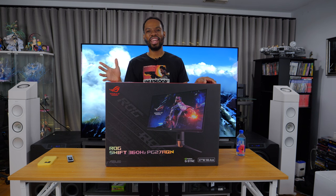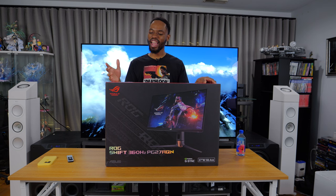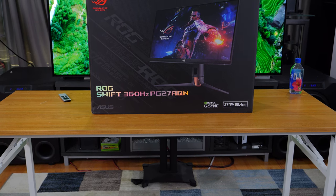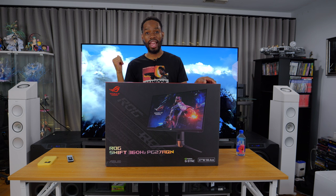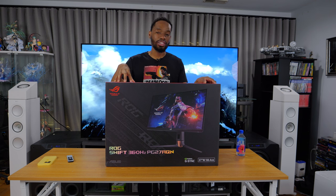Hey, what's up guys, it's LordCivic and today we're going to be unboxing my new competitive gaming monitor, the ASUS PG2070AQN. This is the literal world's first 1440p 360Hz display, and since its announcement earlier this year in January at CES, I have been anxiously waiting for a release and it's finally here.